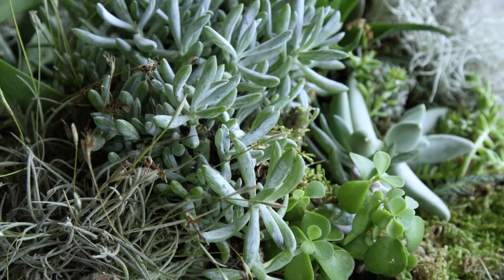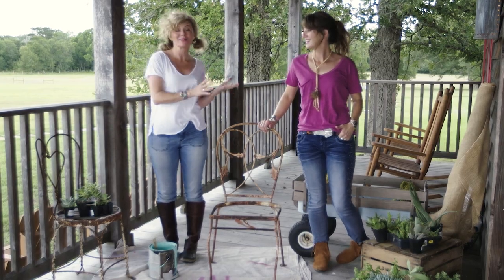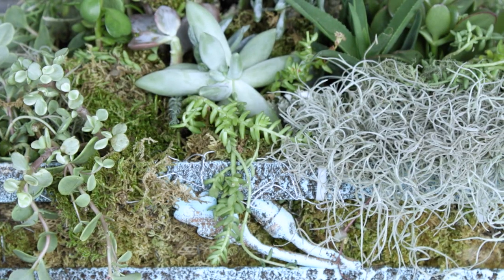So we're going to take this one and show you how to make it the perfect succulent planter. We love succulents because they're super easy to take care of, which is a big plus for me. Jolie loves them because they're beautiful, and they really just kind of look good in any setting.